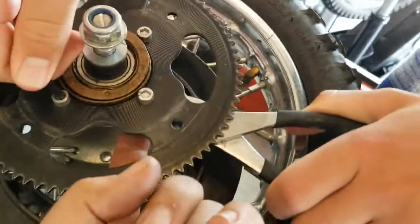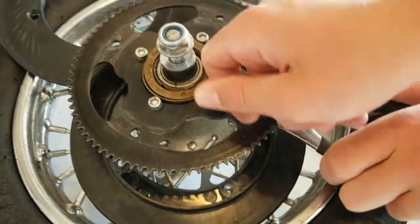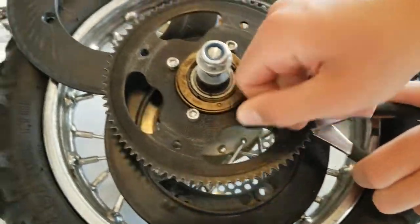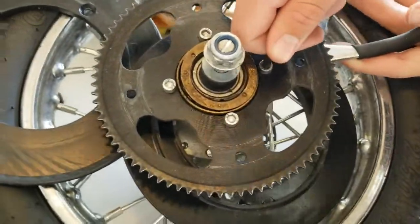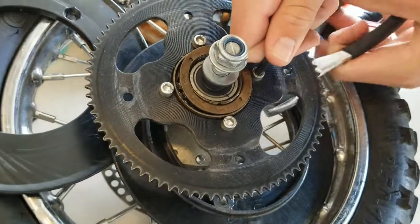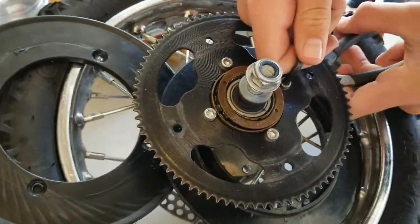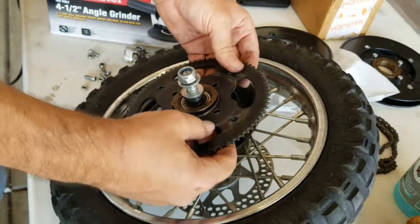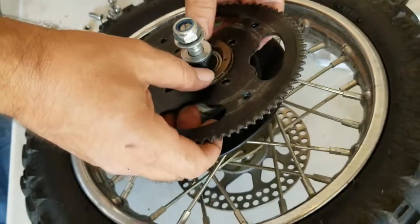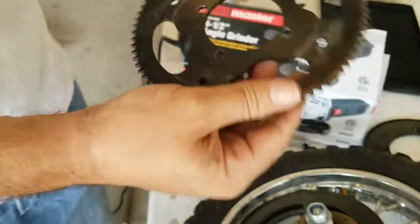Next, you want to undo these four bolts. There's a nut on the back that you have to hold while you're doing it — it's a little tricky. Once those bolts are out, you can separate this piece off.